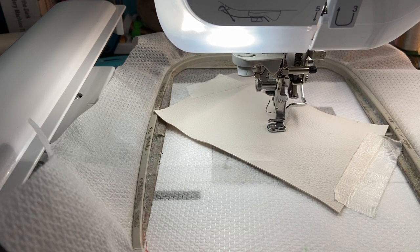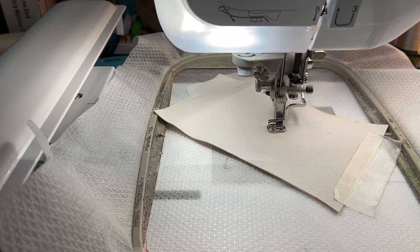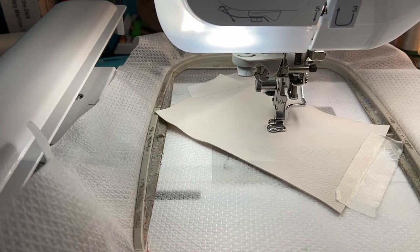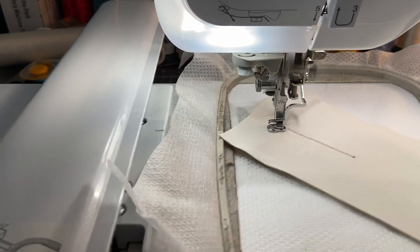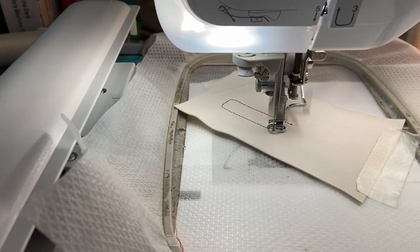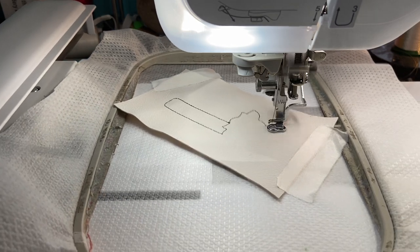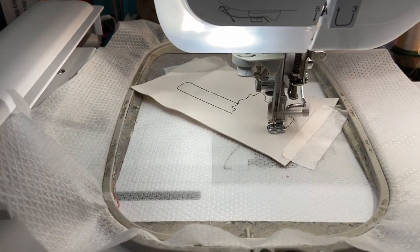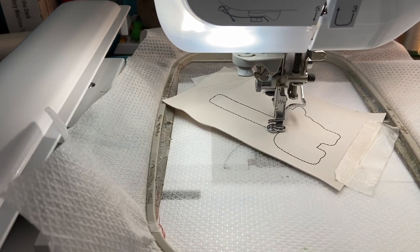Next it's going to stitch the outline. I'm leaving the black thread on. The stabilizer is a cutaway mesh — it also comes in a paper form, but I really like this mesh for this type of project. You're just going to be cutting away around the design anyhow, so this works really well for that.